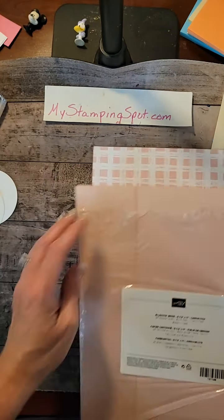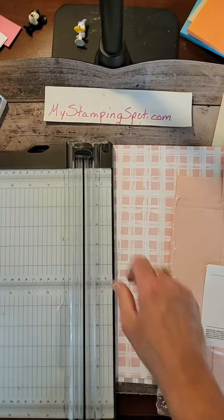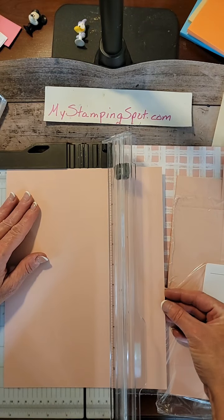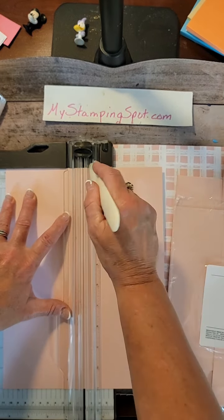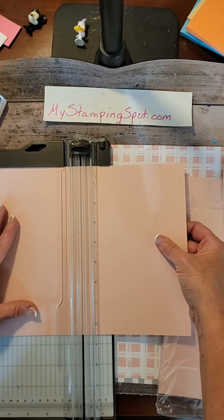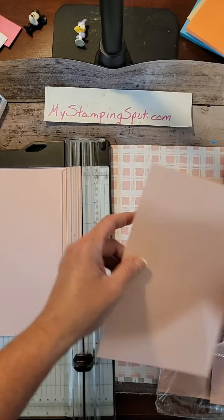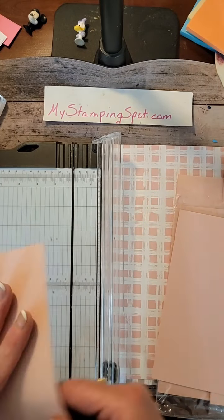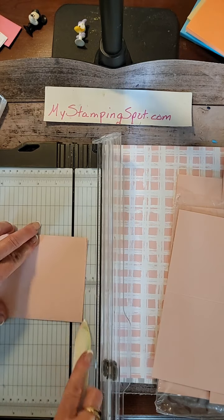Let's start with the Blushing Bride cardstock. I'm going to score at four and a quarter. My scoring blade fell off, so I'll take my bone folder, prop it in there, and use the channel to score. Then I'm going to cut at five and a half. I just remembered — I was designing last night until 11:30 and I stuck the blade on my little stamp and scrub.